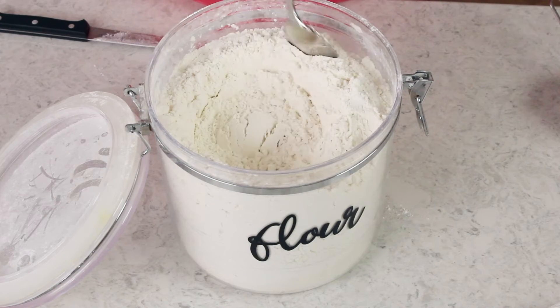So let me show you the correct way to measure flour. Take your measuring cup, take a spoon, and we're just going to briefly stir the flour.